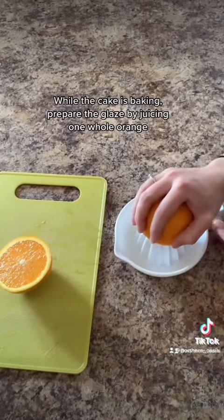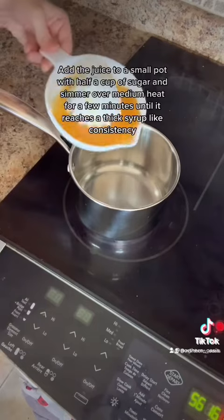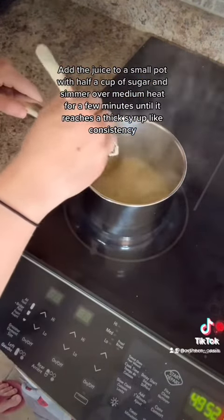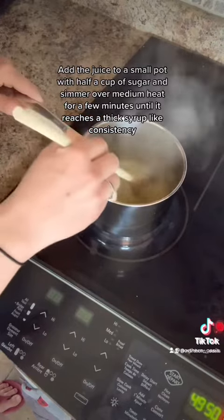While the cake is baking, prepare the glaze by juicing 1 whole orange. Add the juice to a small pot with ½ cup of sugar and simmer over medium heat for a few minutes until it reaches a thick, syrup-like consistency.